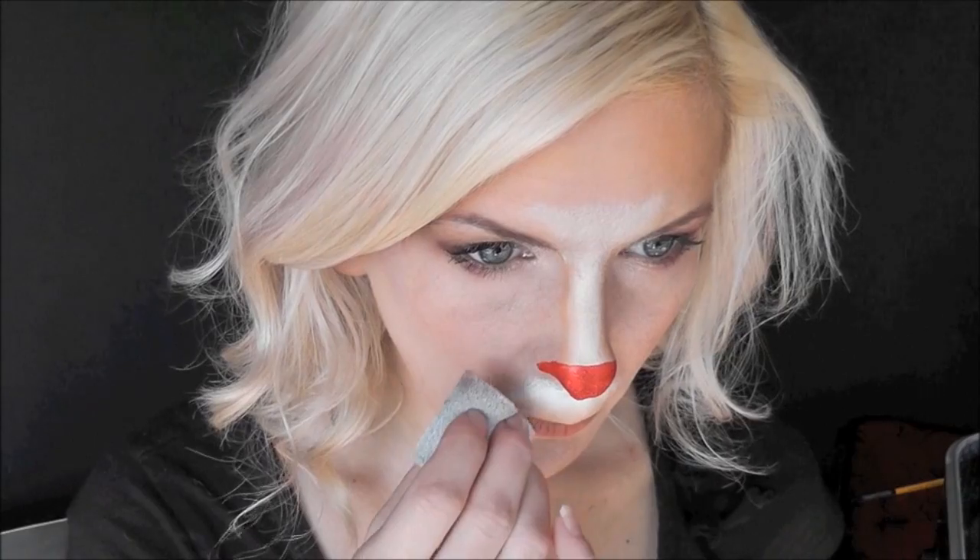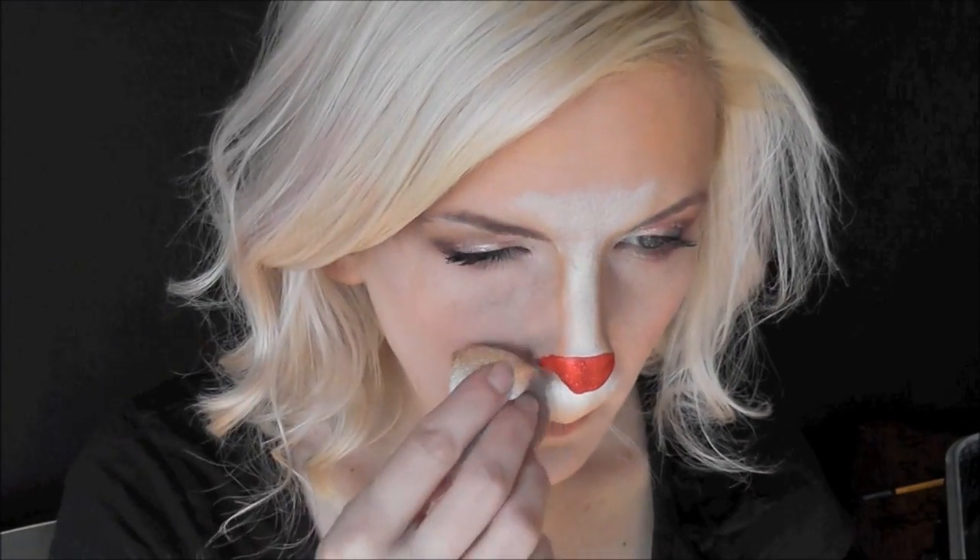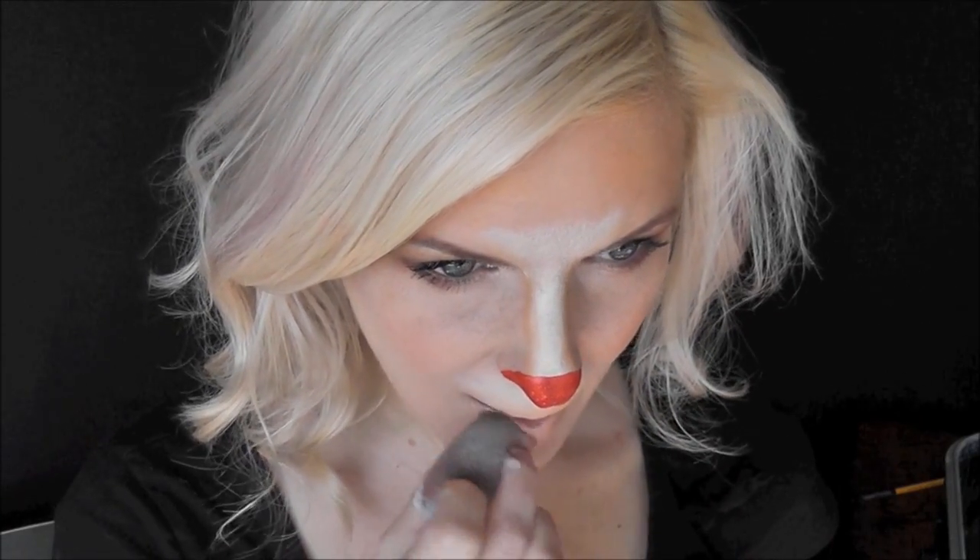I'm going to load up the lightest two colors, and using the tan color on the bottom, I'm going to go straight across my top lip and blend that out really well. My favorite thing about these Paradise paints is how blendable, beautiful, and soft they are — it's super easy to blend out. I'll go along the bottom lip as well, using the tan color to kind of make my bottom lip invisible.